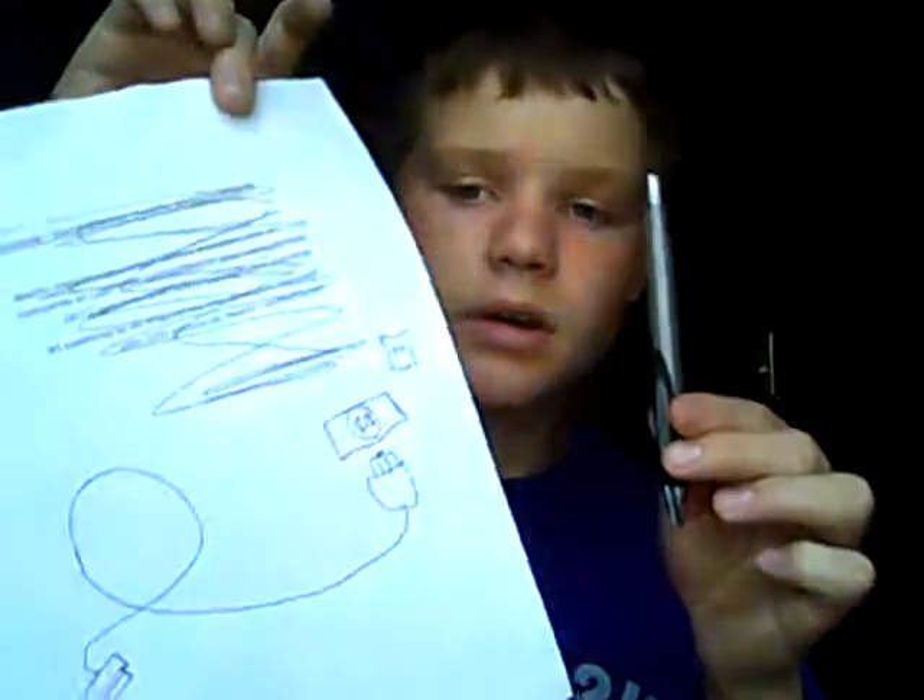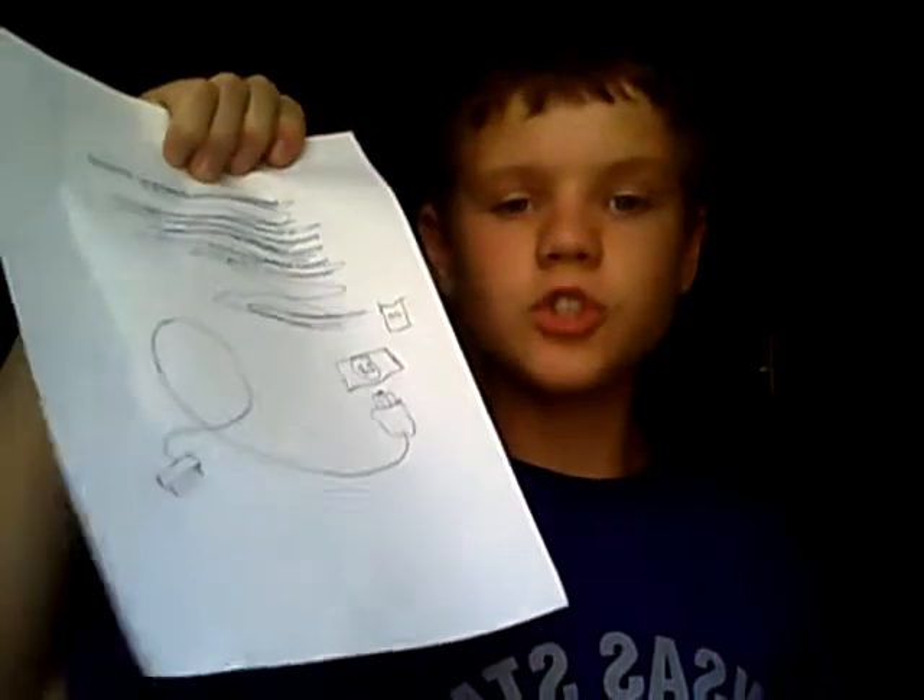Hey YouTubers, this video will prove that you cannot charge your mobile phone with paper and a pen. The story is that some guy in another YouTube video showed that if you draw a USB phone charger and stick the end into your phone, it will instantly charge up. But when I tried it, it didn't work. Here, I'll show you.